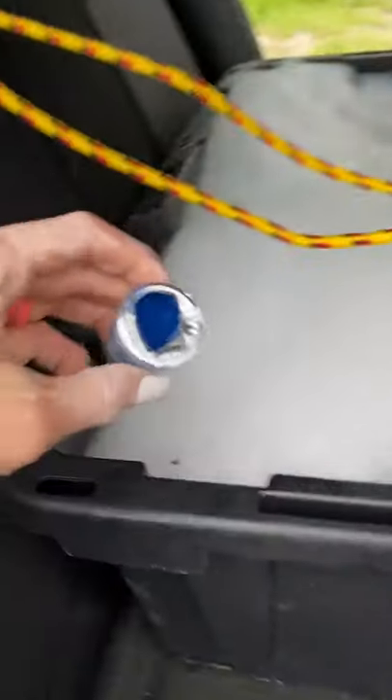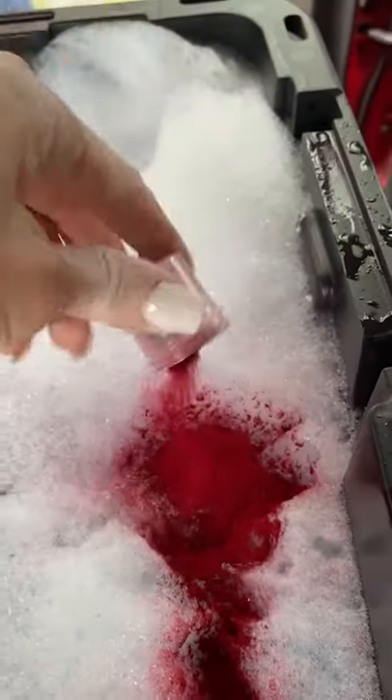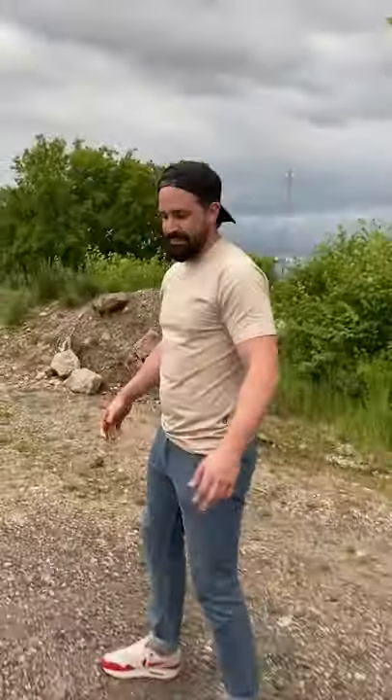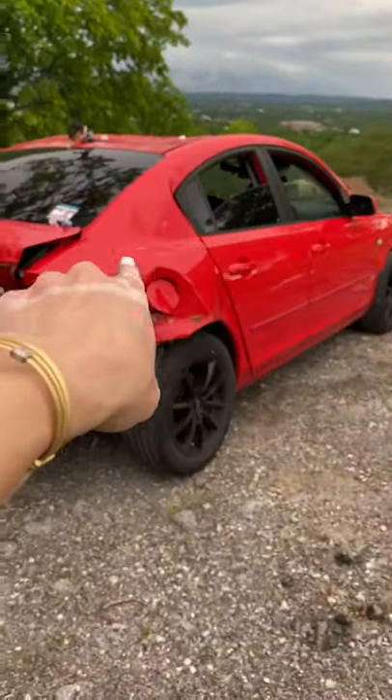We gotta hurry, the rain is about to be right on top of us. Last step: powdered food coloring. We're gonna do blue, this red one, kind of in the middle — oh my gosh — and then there's pink over there too. Blue — all right, here we go, racing against time.